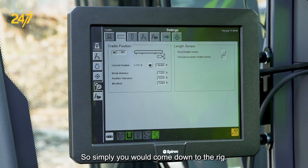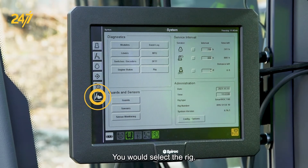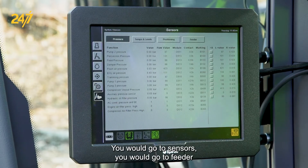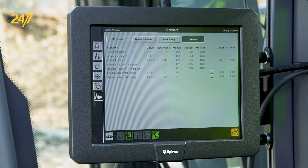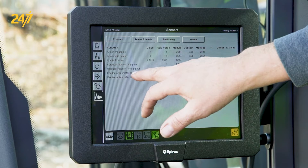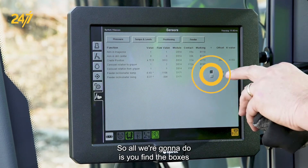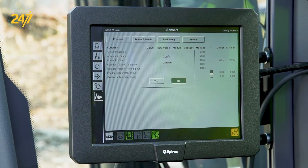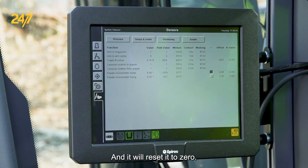Simply, you would come down to the rig and select the rig. You would go to sensors, then go to feeder. You can see the feeder inclinometer dump and swing. All you're going to do is find the boxes and collect it. Once you select it, you would confirm yes, and it will reset it to zero.